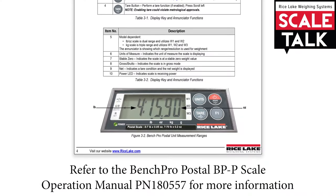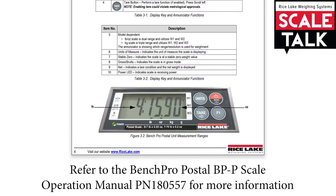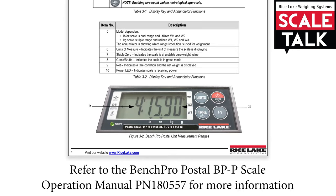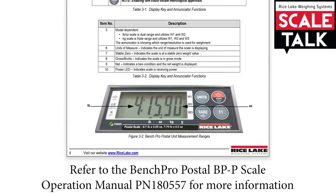The Bench Pro BP-P can be set up for single, dual, or triple range or interval weighing, depending on the version of firmware, application needs, and units of measure.